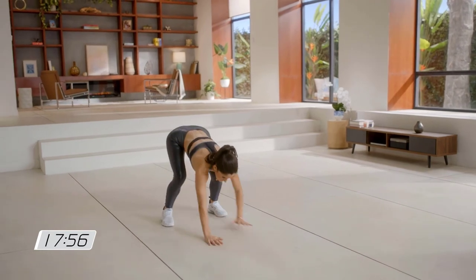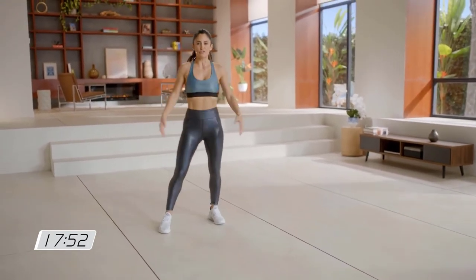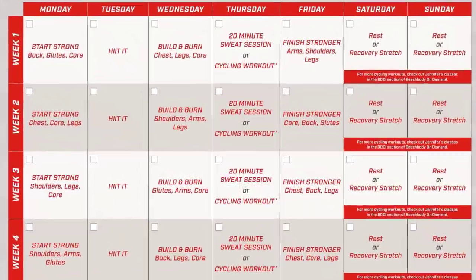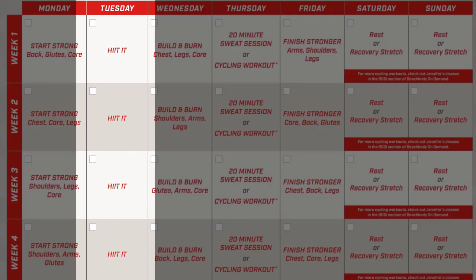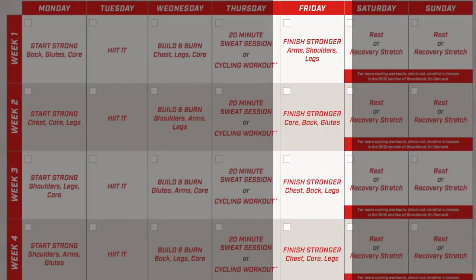Jennifer adeptly and quickly demonstrates the moves before the timer of the next set starts — she doesn't miss a beat. As for the format of the program, it's four weeks long, five days a week. Tuesday is always HIIT and Thursday is always sweat endurance. Monday, Wednesday and Friday are strength days.